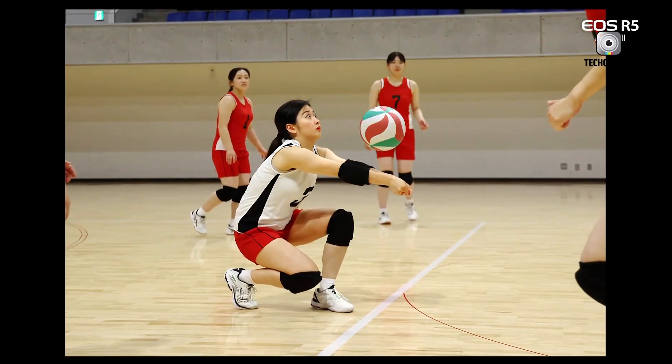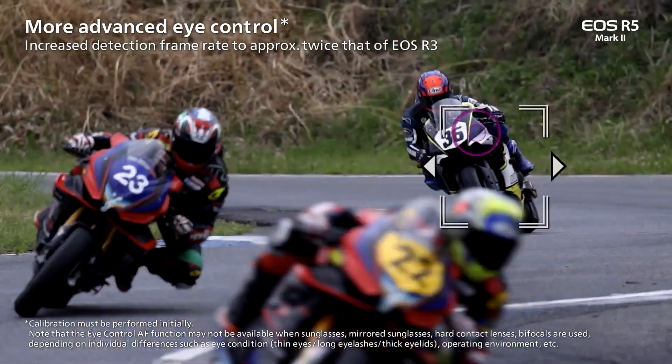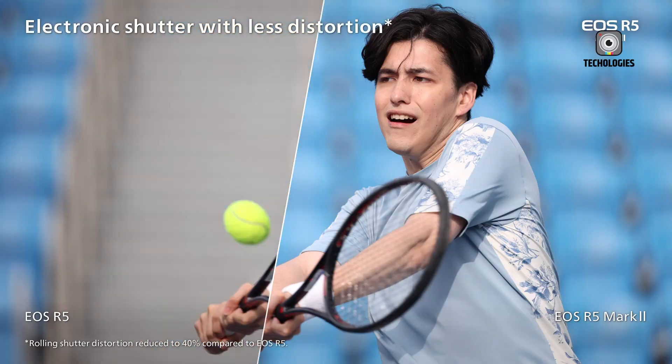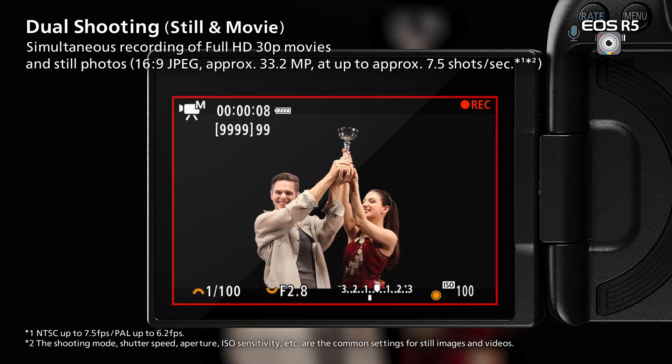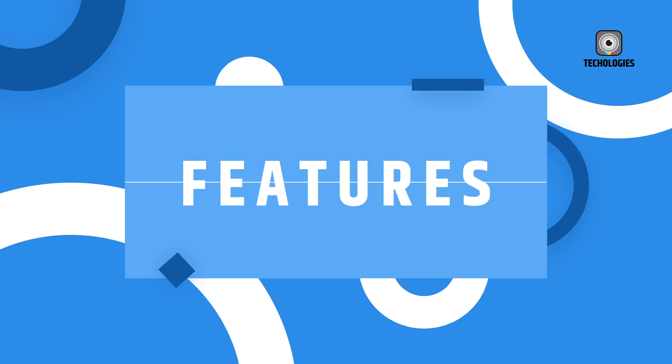The video capabilities of the R5 Mark II are impressive, offering 8K 60fps RAW video and 4K up to 120fps in 10-bit. However, it lacks open-gate recording, which some competitors offer. This may not be a deal-breaker for most users, but it's worth noting for those who require this specific feature.